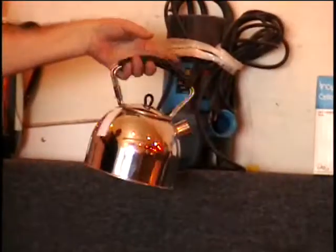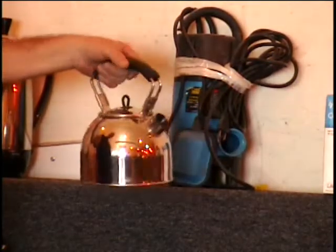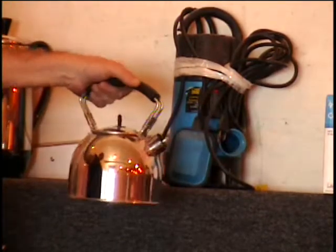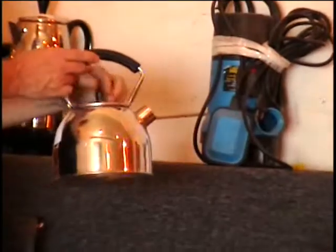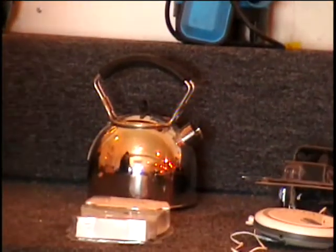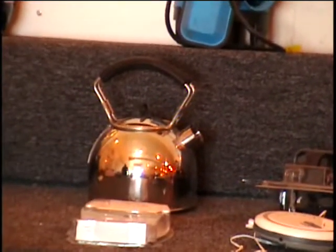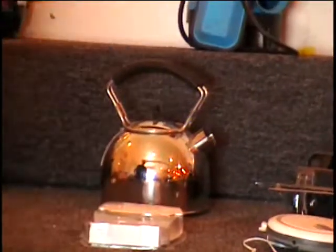I found the box to this item the other day. This is actually a teapot. I guess you could make coffee in it but traditionally these are used to make tea. It's got a nice stainless steel chrome finish with a stay-cool handle and lid. What I don't have is the little whistle that goes on the end of it, but you don't need a whistle to let you know when your tea is done. Give me a bid — it's a $20 retail price.